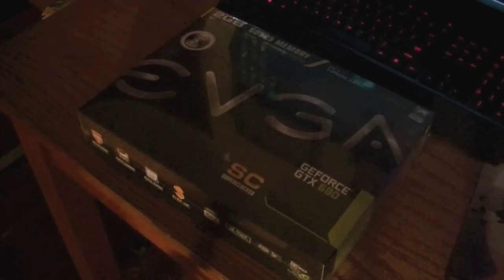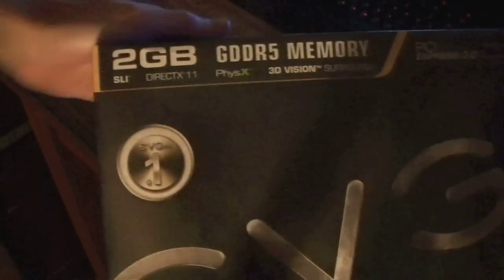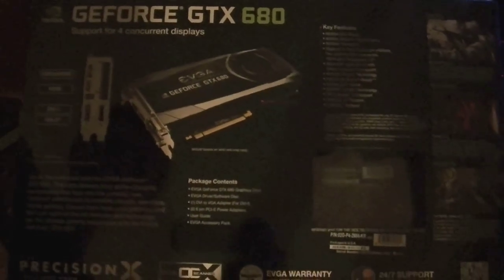I'm looking to upgrade my main gaming PC right here with it. This is just going to be the unboxing video, so I'm going to go ahead and open this thing up. It's got 2GB of video memory and a 256-bit interface, if I remember correctly. This is, again, the Super Clocked Plus edition, and it's a pretty big-looking card.